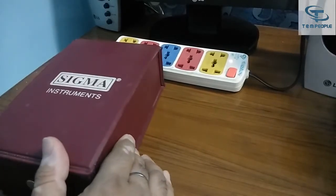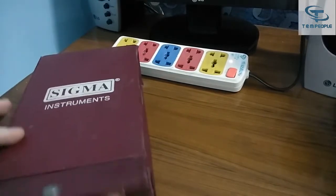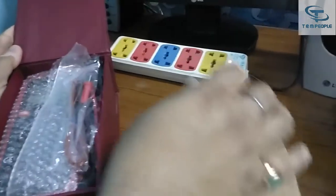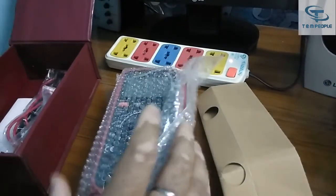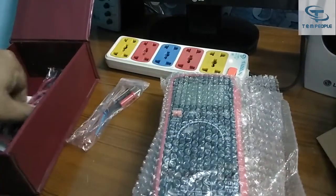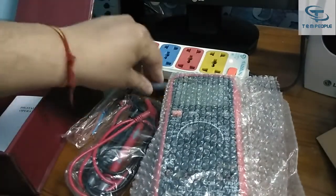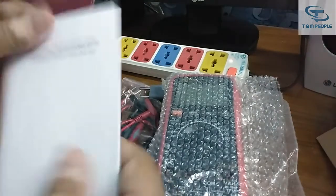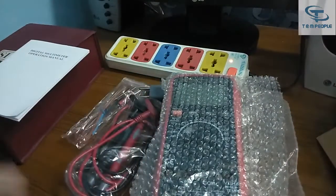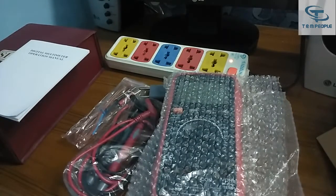My name is Rohit and today I will give you a demonstration of a multimeter of Sigma make. It's a true RMS multimeter. The model number is 33A. Let's see what's in the box — there's the instrument, a temperature probe, connecting lead sets, one attachment, and the instruction manual. Let's start with a detailed demonstration of this instrument.